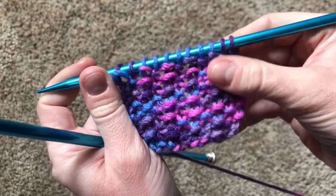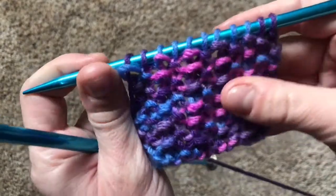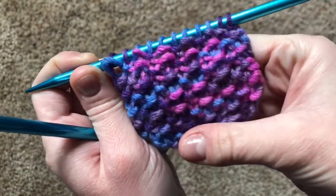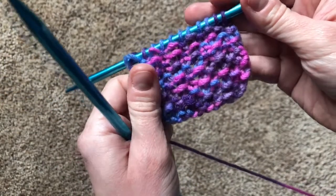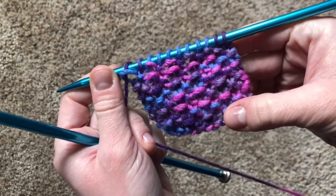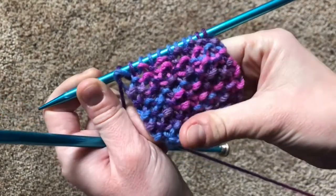This is what it looks like when you've worked the seed stitch for a few rows. You can kind of see why it got its name — there are all these little bumpy seeds on there. In Spanish, the seed stitch is known as the arroz stitch, arroz meaning rice. And it does feel bumpy, sort of like you're holding a little handful of rice.